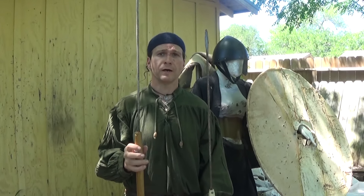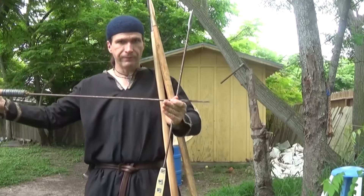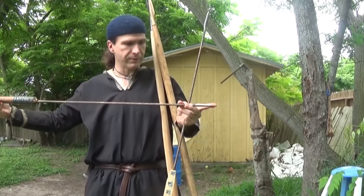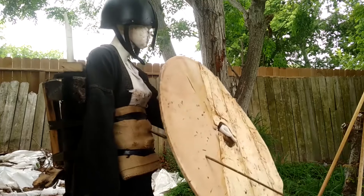Hey, Thryad here, and I'm here with a follow-up video on my original video about the pilum — to bend or not to bend — and we determined that the whole idea behind the pilum was not to bend.